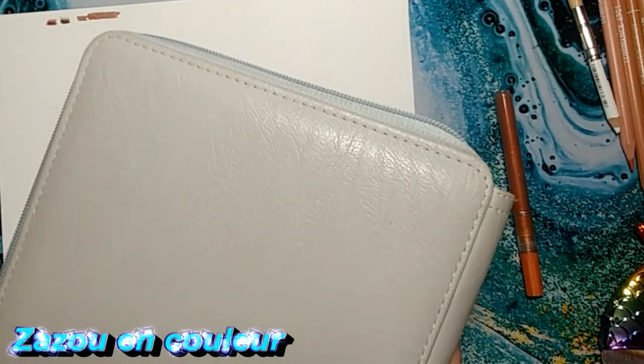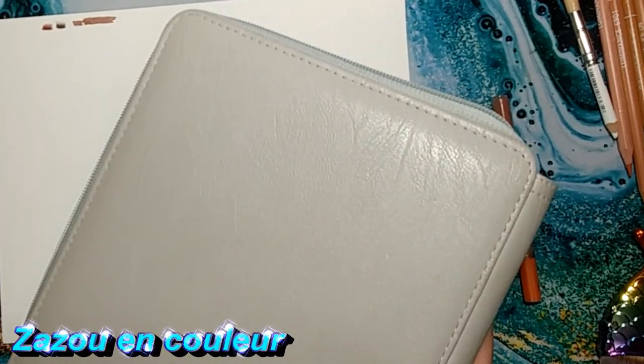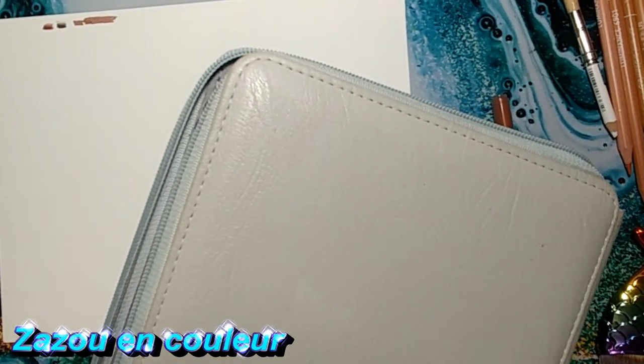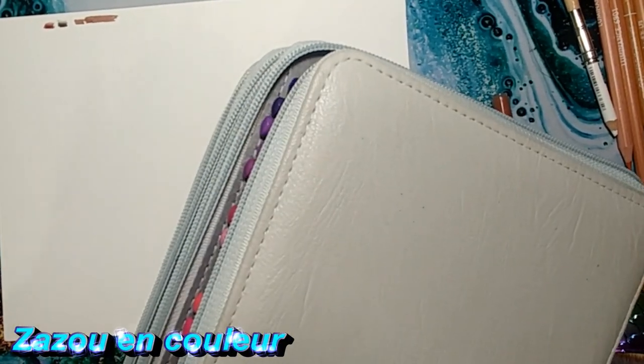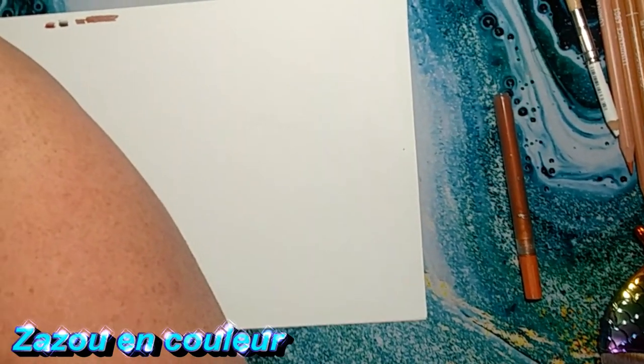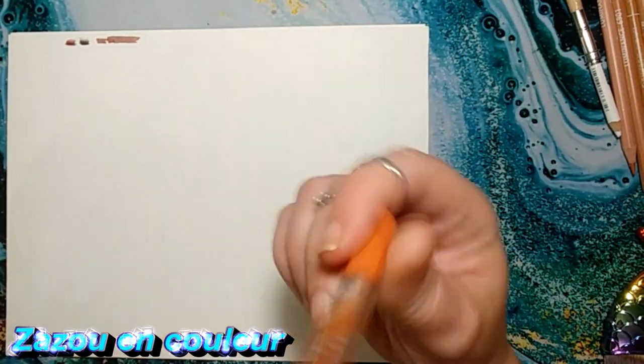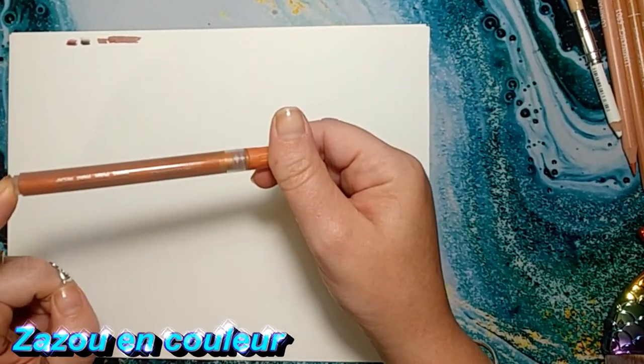Je suis mal prise parce que je n'ai plus de batterie sur mon téléphone, et mon fil est toujours dans les jambes — c'est pour ça que ça bouge de temps en temps. J'essaie d'accrocher mon fil pour ne pas être toujours en train de l'accrocher. Je contournerai toujours avec ce crayon-là pour faire l'effet cuivré.